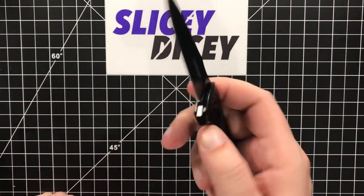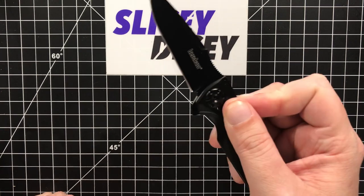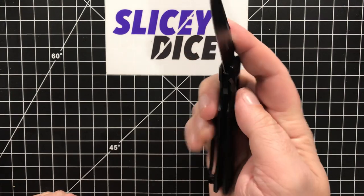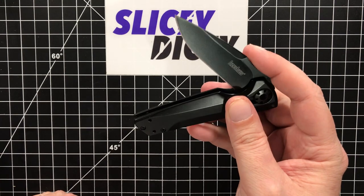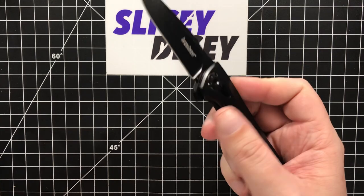Closing it, it is definitely not drop-shutty. Again, this blade weighs nothing — it's three inches, very thin, hollow grind — it's not gonna fall shut. You've got to give it a little wrist to get it closed, but that's fine. It's more of a push-button deployment. Very easy to access that lock bar, not a ton of tension, and it closes very smoothly. I think it's not falling shut just because of physics, not because of anything wrong with it.